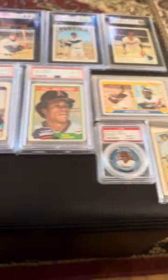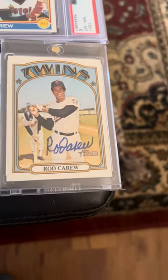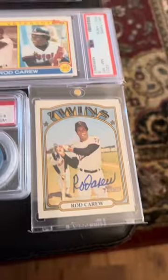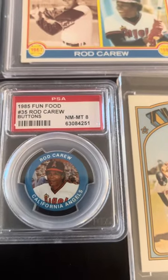We'll start back here — we got the Heritage auto. I'm wanting to get one of his older autos where he wrote better. Got a little '85 pen that I like.